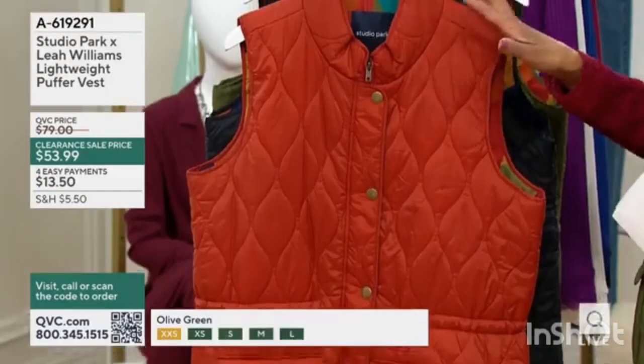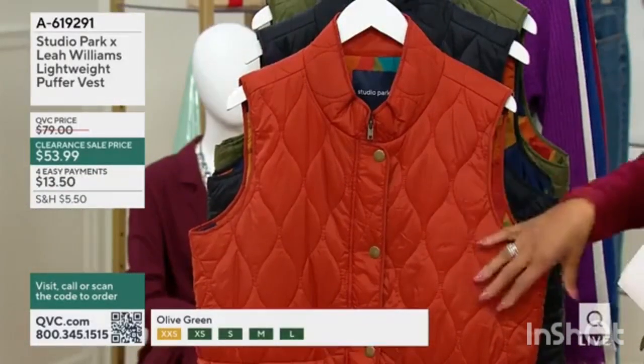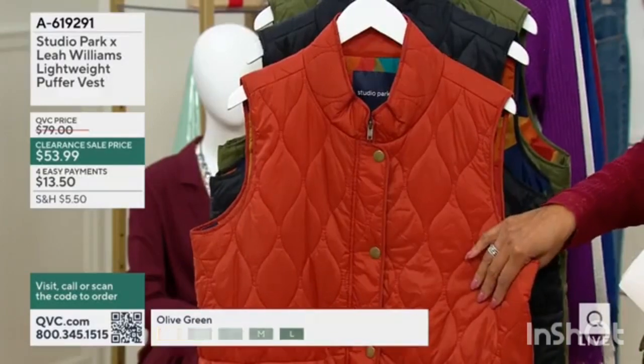Layer for color, layer for warmth, layer for style — and so that's what I included.